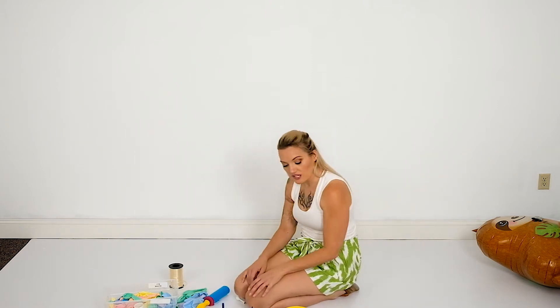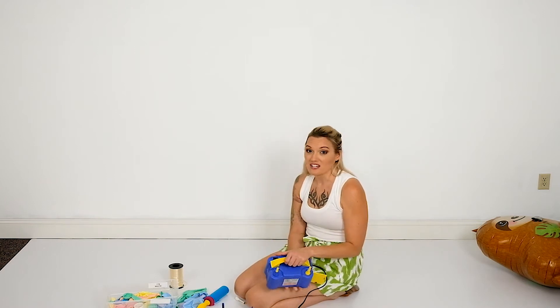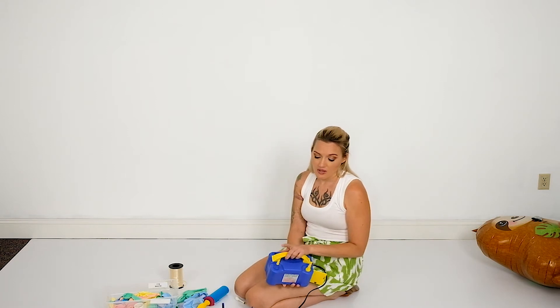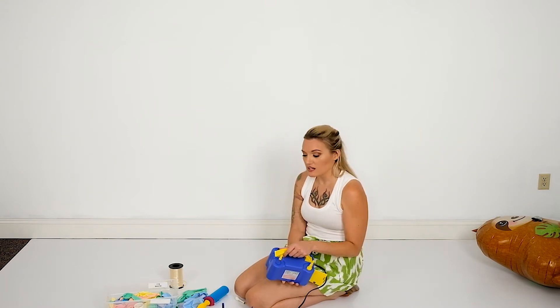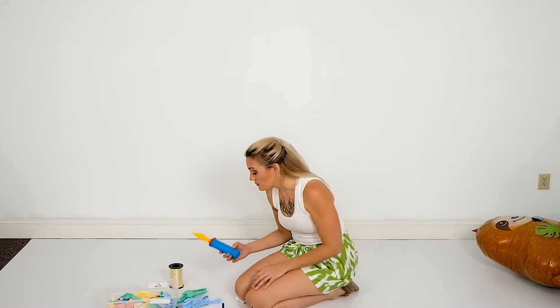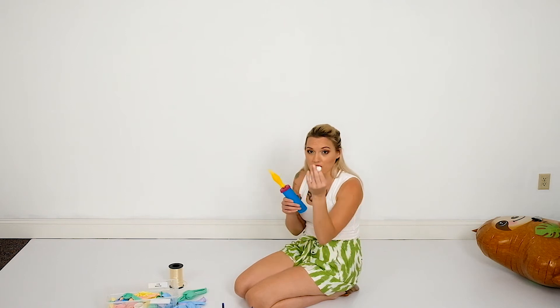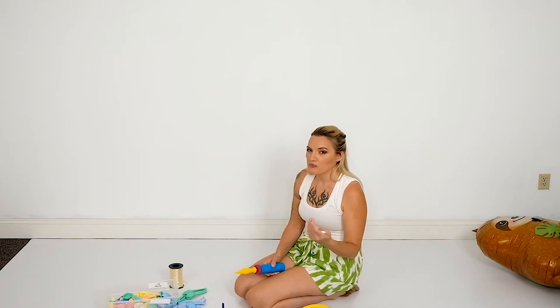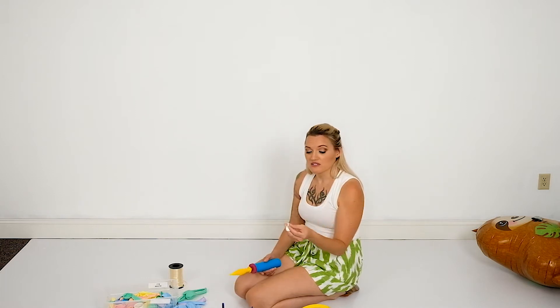There are a couple of different inflators — you can grab one of these from Amazon. These work great if you have double-stuffed balloons because you can actually use them for the 11-inch and bigger. For the 5-inch balloons, if you're using double-layered balloons, you're going to need a hand pump, because this little Amazon inflator does not create enough pressure to inflate them unfortunately.